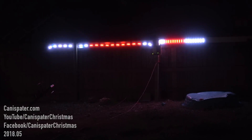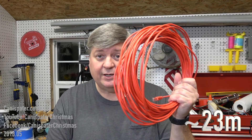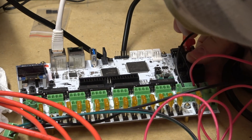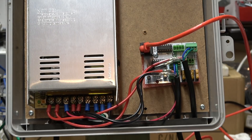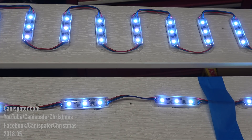Obviously they're not going to be the same length, but I just wanted to see what they would look like from a distance. I put 20 on each board and set them up across the yard. To run this test I used a Falcon F16 v3, 75 feet of ethernet cable, and a differential receiver.